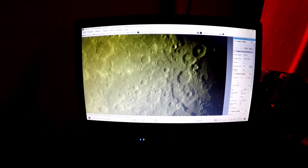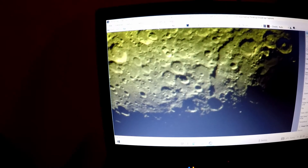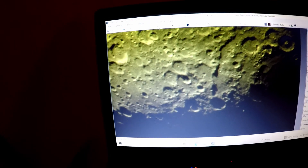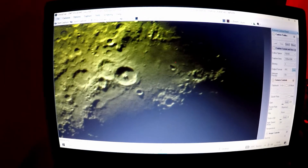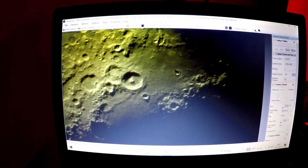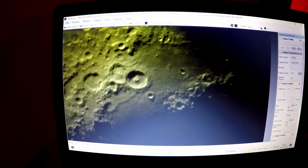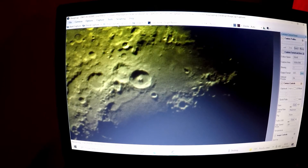This is without stacking or anything — this is a live view. Lovely. Ready to get these processed tomorrow hopefully, to show what this can actually look like once it's been stacked. I mean, just look at the detail. That's fantastic. I haven't had a chance to actually check the collimation yet, but if that collimation's out — well, my goodness. Still, I need to check it, see if we are well collimated or not. But so far it looks pretty good.